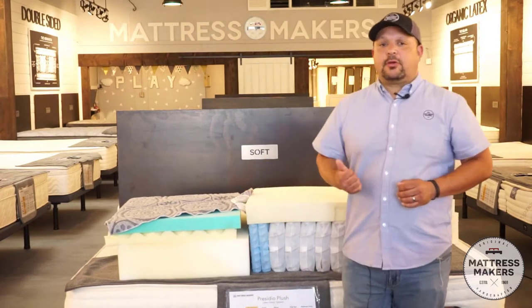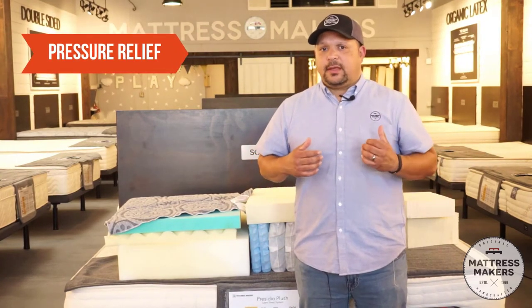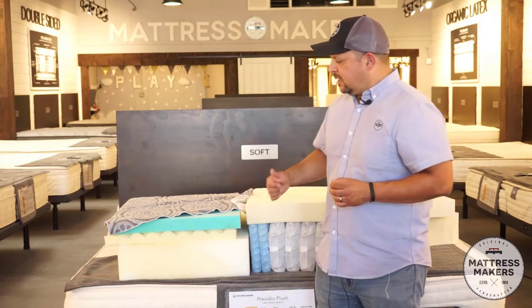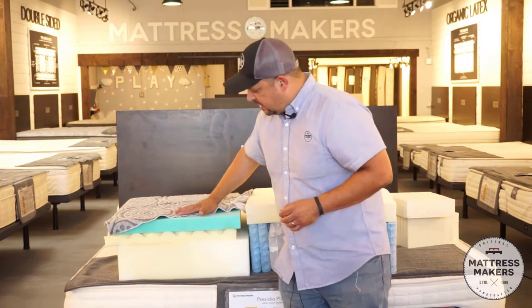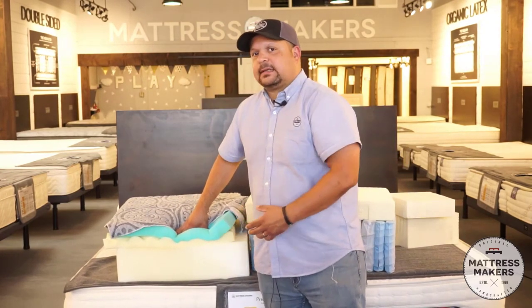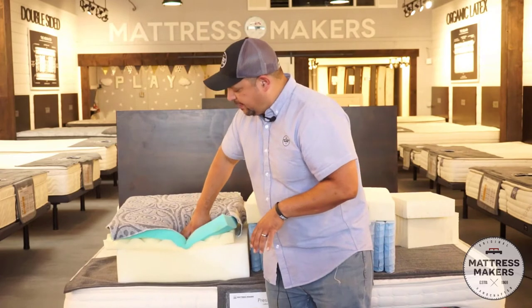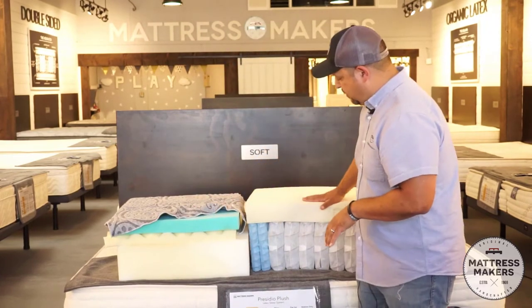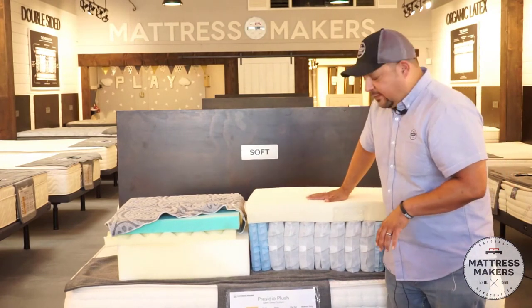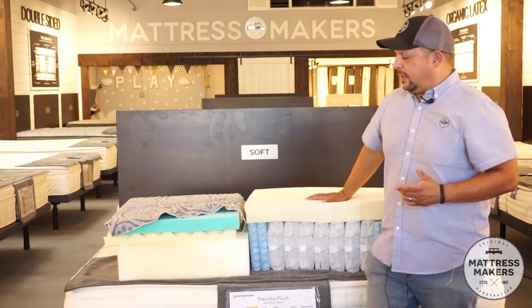Another big benefit of a hybrid mattress, especially for size, is pressure relief. With an all foam bed — whether memory foam or latex — you put your weight on the comfort layers and you sink through, but then the base layer stops you more and doesn't conform as well to your body. If you're heavier, you're going to feel that base more. With a hybrid, the springs as a support layer allow you to sink in even if you're heavier, and the springs absorb your weight a little bit better than foam.